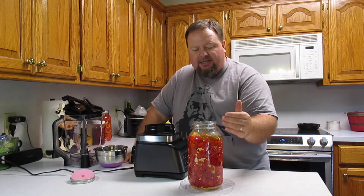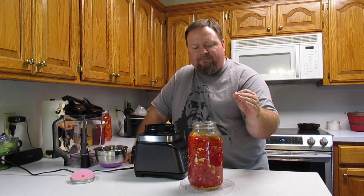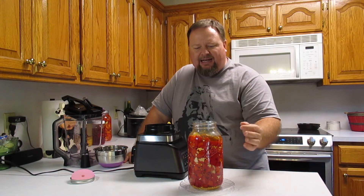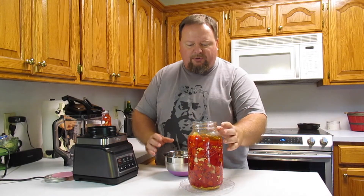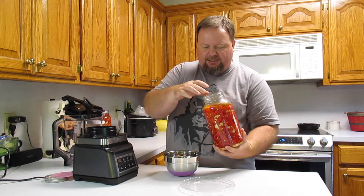The way you encourage fermentation to take place is you submerge the peppers into a salt brine. Too much salt and you kill the lacto-fermentation bacteria. Not enough salt and you allow bad bacteria to take over. So you need to be between two and five percent sodium. You can find calculators online to figure out how to mix your salt to water ratios. I used around three percent salt in this.